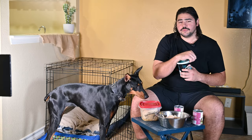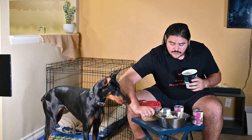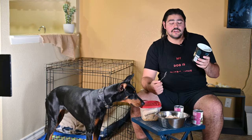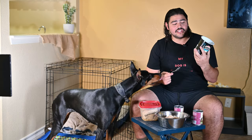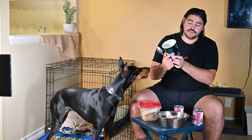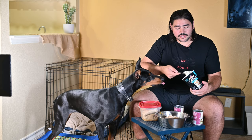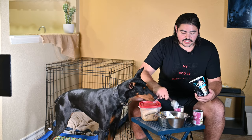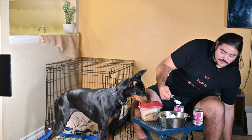Last but not least, this is what we use on a daily basis for her fats — and it's still a great source of protein as well — and that's plain Greek yogurt. We don't use any vanilla or flavored kinds. It's really good for them — it's a probiotic so it helps their digestion. I'm assuming — not a pet doctor, so don't take that too literally.